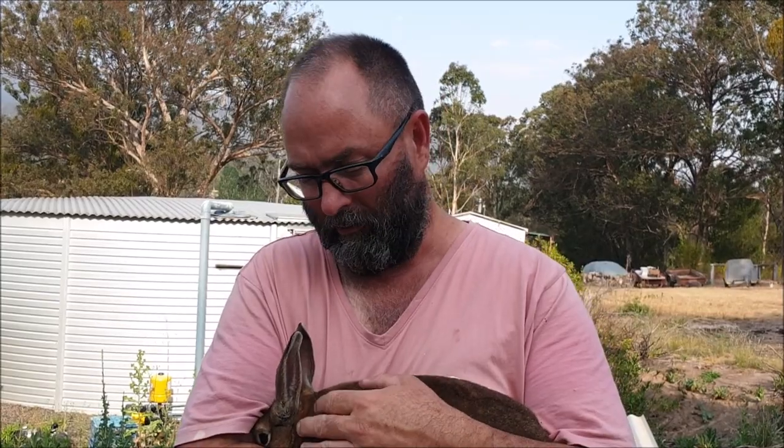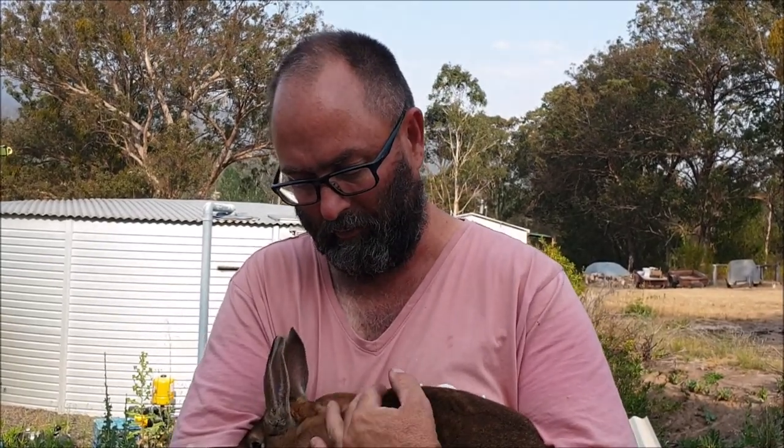What we're about today — we're just going to show a quick video on how to sex rabbits. Angela had raised rabbits in Kentucky before she came to Australia and she's taught me how to sex rabbits, so now hopefully I can pass that knowledge on to some others.